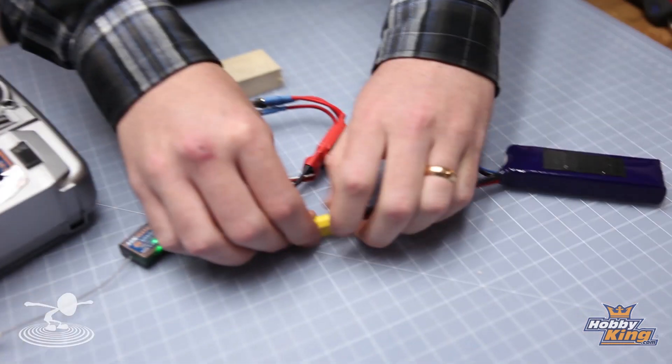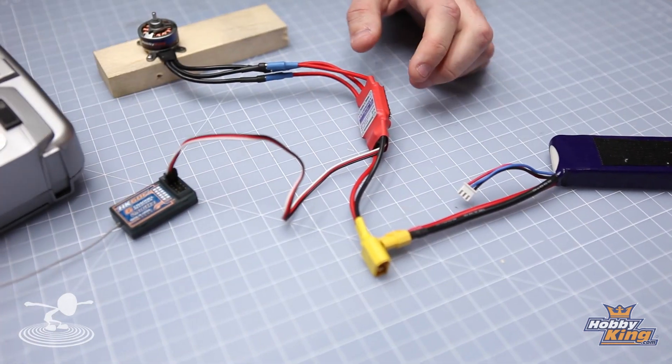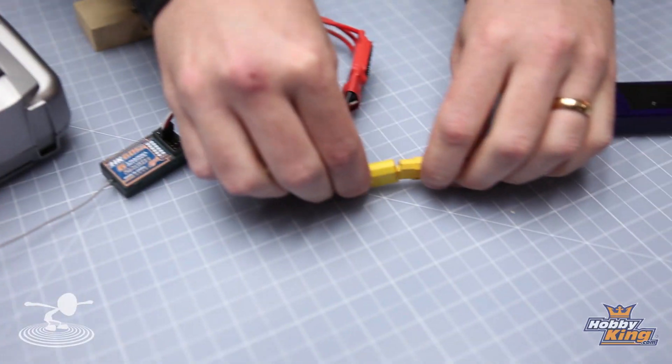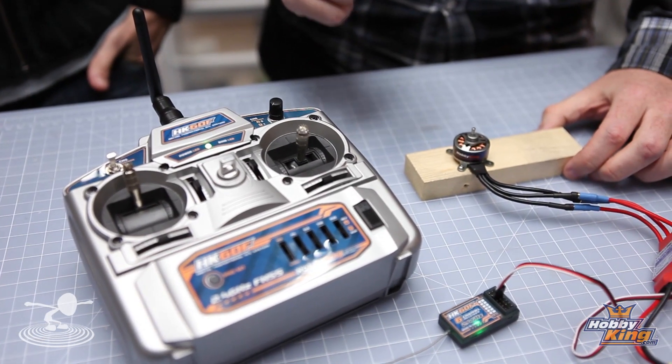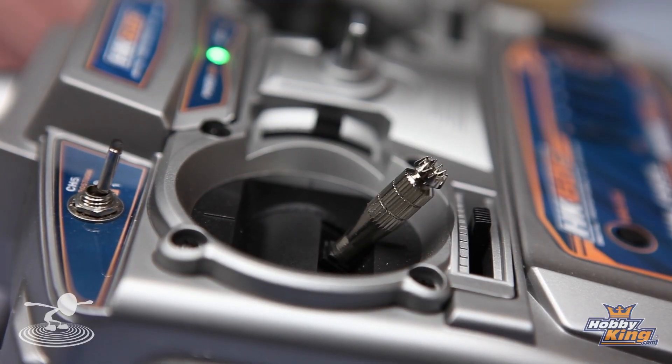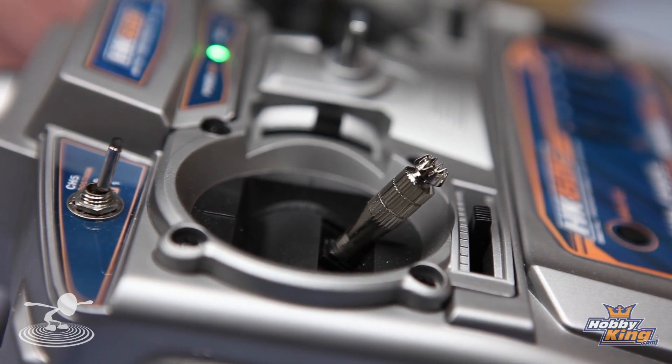All you have to do is unplug the battery, then go full throttle, plug the battery in, and listen for these tones — one, two. Then you go to min throttle and it confirms it.